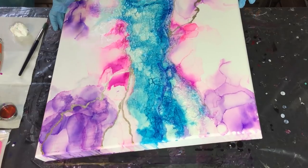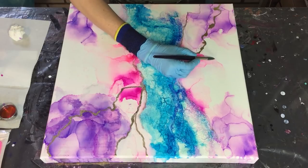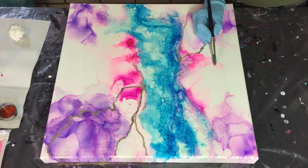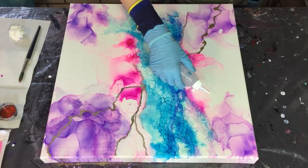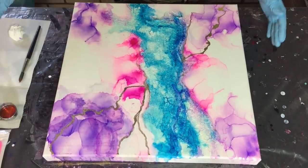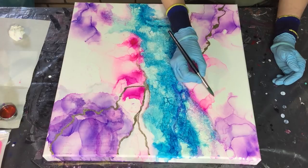Again I'm using 91% alcohol to spread my alcohol ink in a lighter shade. First I'm using the clear alcohol, tilting my canvas, and then spreading the alcohol ink with my brush.